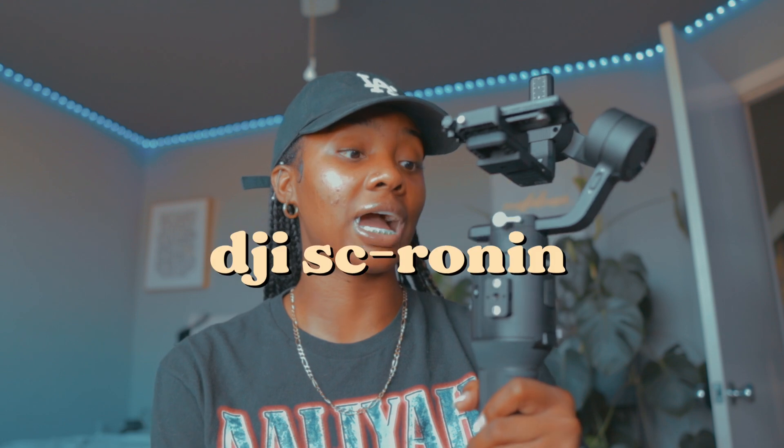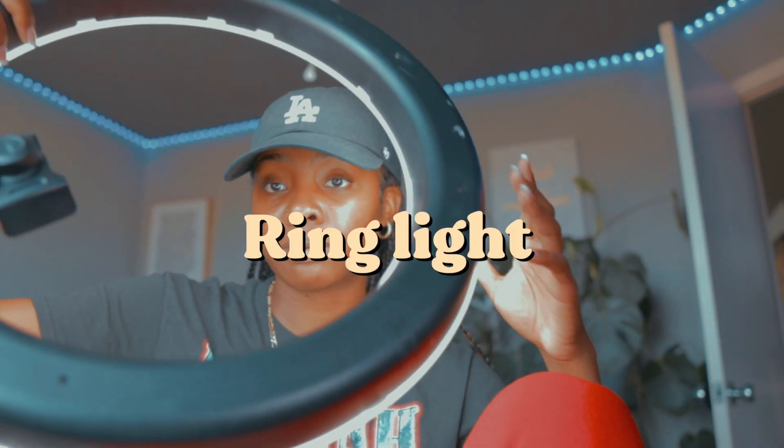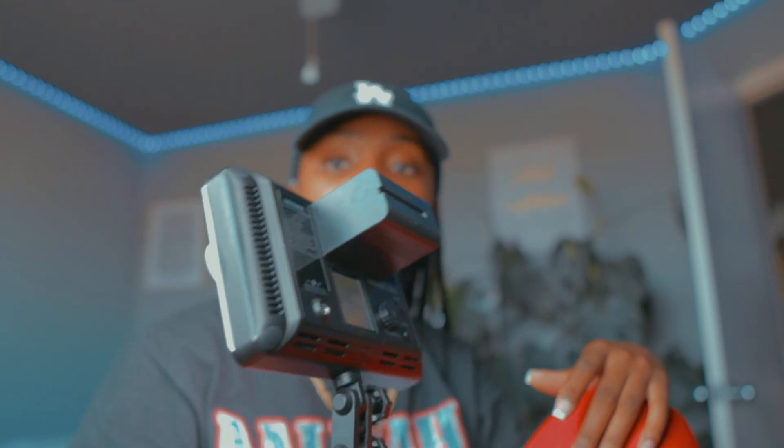I have a DJI stabilizer — this is the SC. I really enjoy this little gadget. I had the Ronin S and it was way heavier, so the SC is actually lighter. This is my stabilizer for getting steady shots. Most of the time I try to use natural light — that's the best light. But if not, I'll use my ring light, or this light which is the Newer LED 308. You can change the tone, have it warmer or cooler.